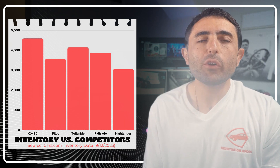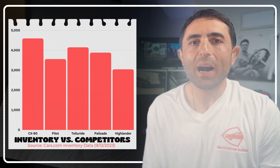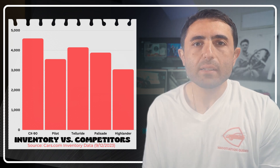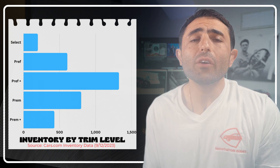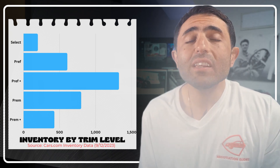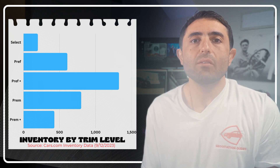There are roughly 4,592 CX-90s on the ground in the United States right now. Compare that to 3,556 Honda Pilots, 4,146 Kia Tellurides, 3,880 Hyundai Palisades, and 3,041 Toyota Highlanders. Trim by trim: about 198 Turbo Select, 607 Preferred, 1,323 Preferred Plus, 799 Premium, and 427 Premium Plus.